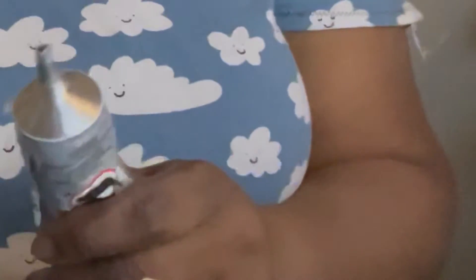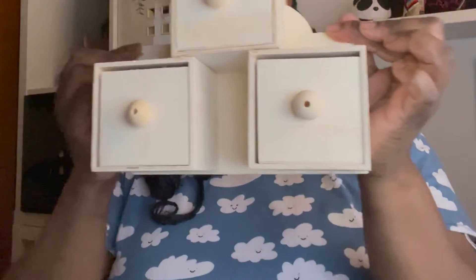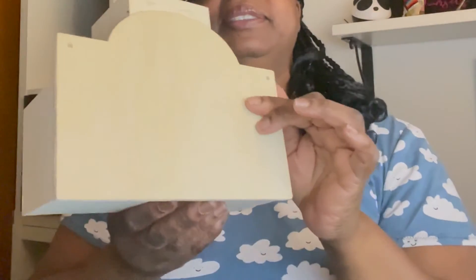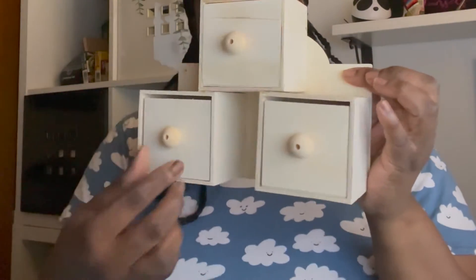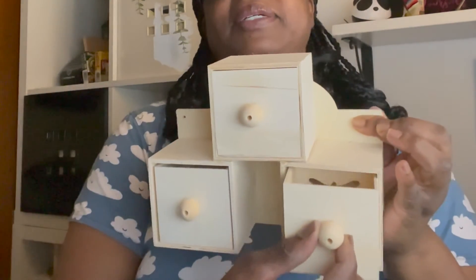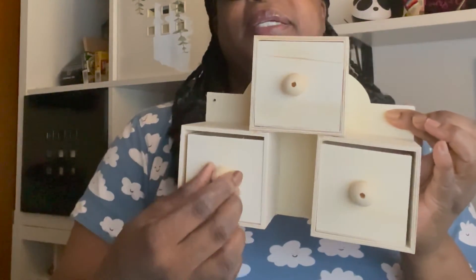This is it for now — the only thing left is to paint it and put a little decorative touch. This is how it looks so far — a nice little jewelry box. You can leave it natural or paint it, but I think I'm going to paint mine. You can open and close the drawers. You could also do something to the back here — I'll show you what you could do because you don't want stuff falling out.